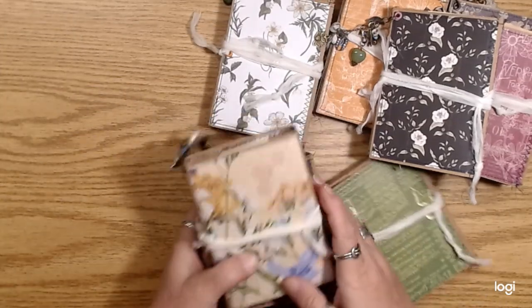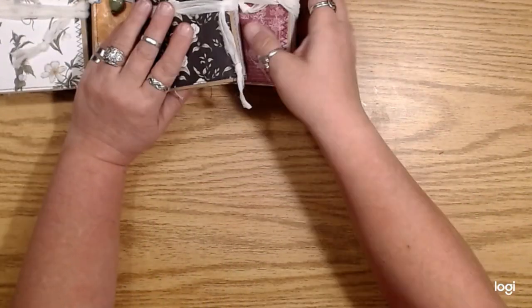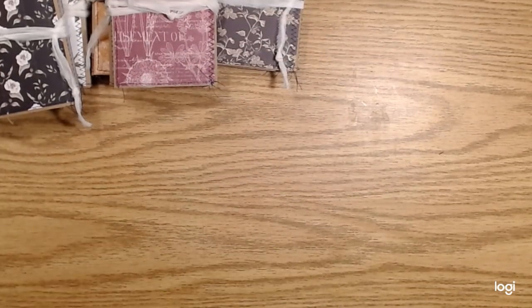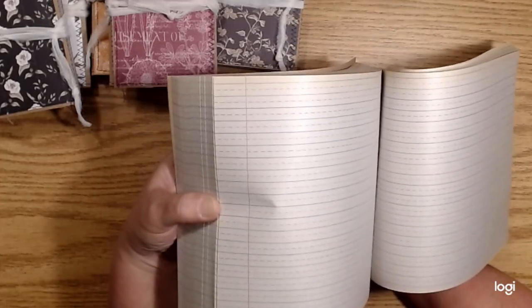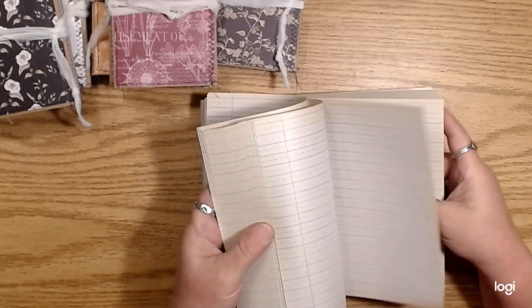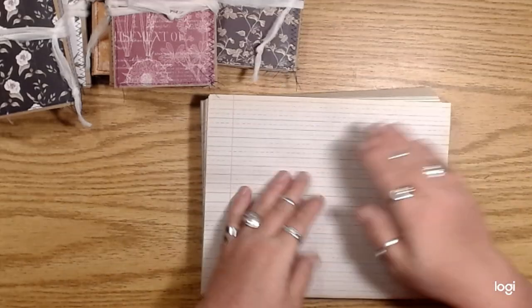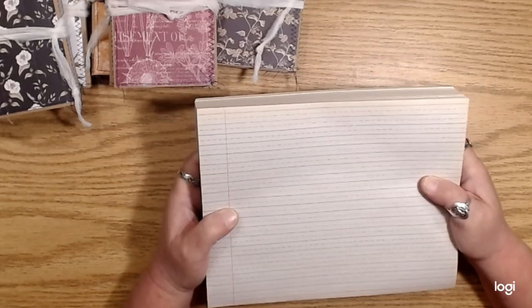I made the little journals that go inside of them, and oh my gosh, I have to show you this paper I found — it's so cool! I was so excited when I found it. Look at this paper — it's like penmanship paper, probably for older kids because it's smaller. Isn't that awesome? It's like newsprint paper, kind of aged around the edges. No idea how old this is, but I scored!